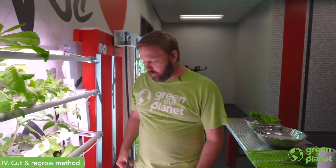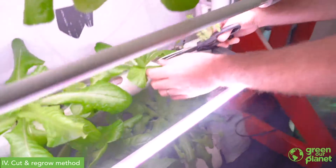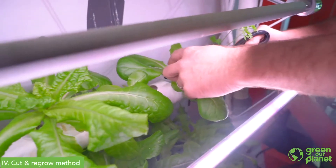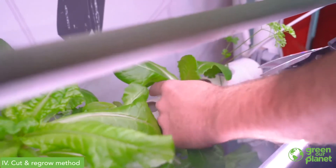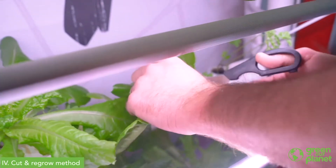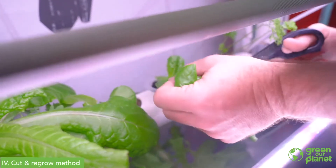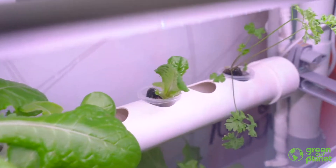For produce growing in hydroponics using net cups, we can also use the cut and regrow method. We'll select a plant and take these larger leaves around the bottom and clip them off, leaving just a few in the center so the plant can still photosynthesize, create energy, and regrow a new set of leaves. Usually you can cut and regrow a plant about three or four times — then the flavor gets kind of bitter and you really wouldn't want to keep harvesting it beyond that.